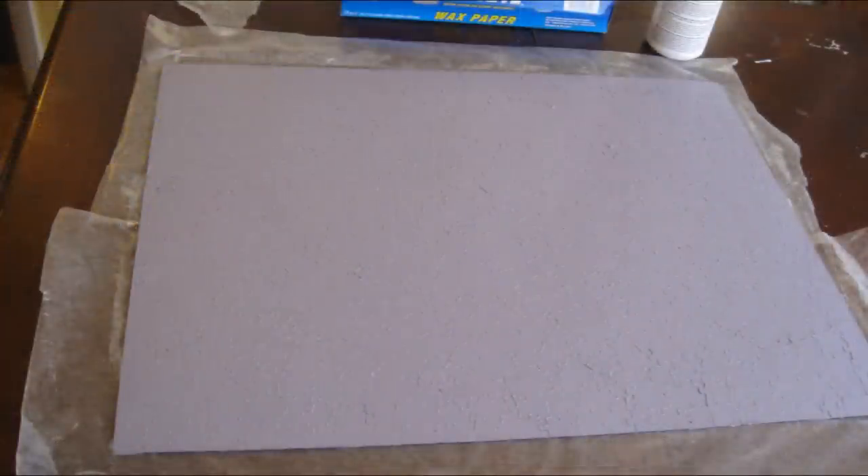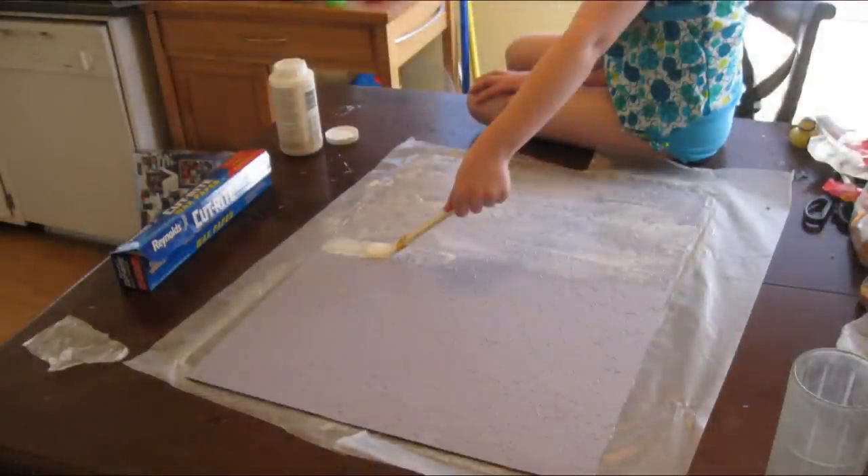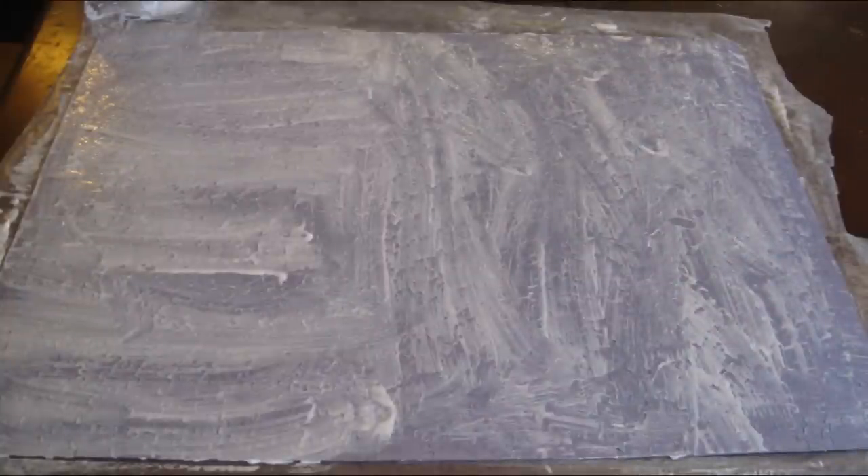So after that front part dries, flip it over and do the same thing to the back so you're sealing both the front and the back. Just give them a nice coat of that glue — it doesn't take too long to dry. Coat it up real nice.